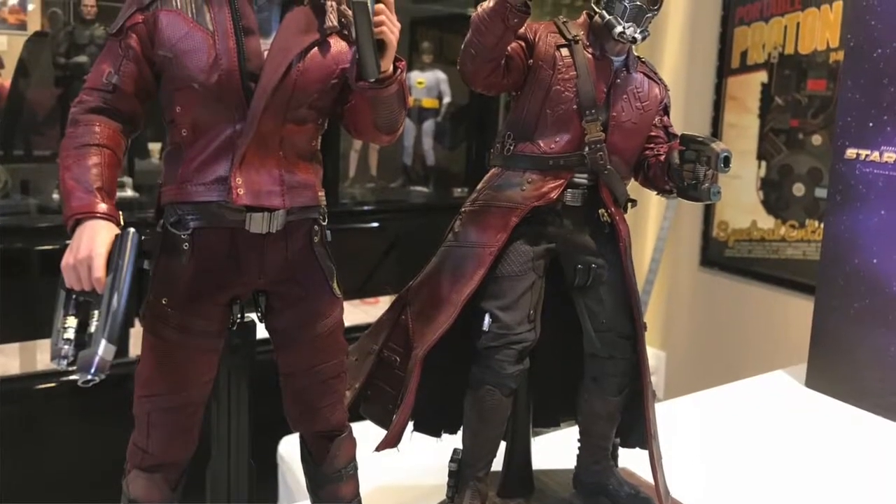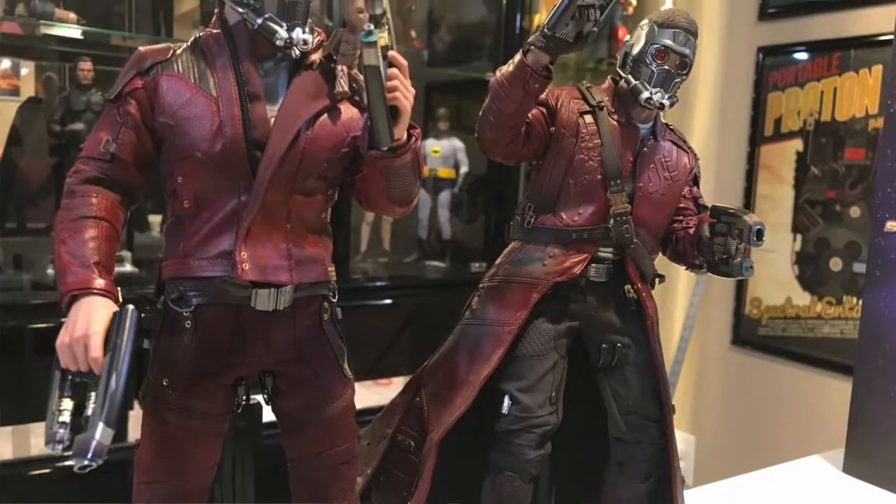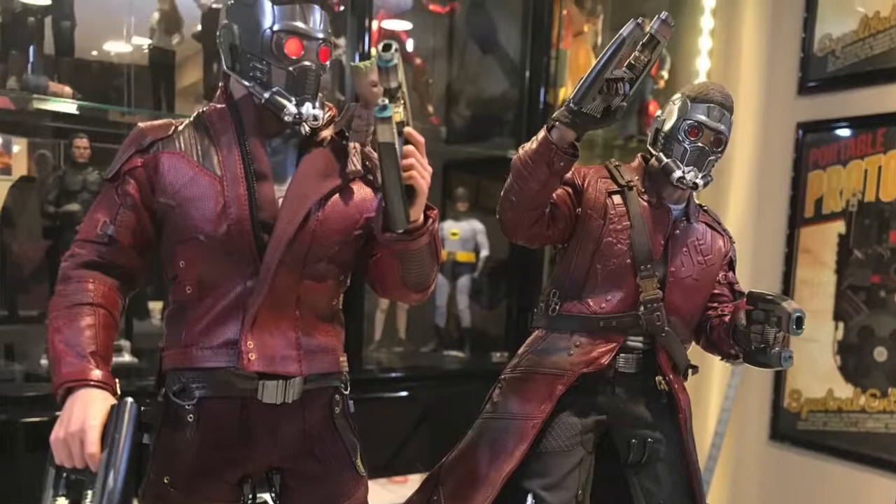Let's talk about differences in just design. We noticed that the hair sculpts are different in the masked heads between the two — it's not a reused piece, which is very nice even though the mask technically didn't change. They made a whole new piece for it, which is really cool.